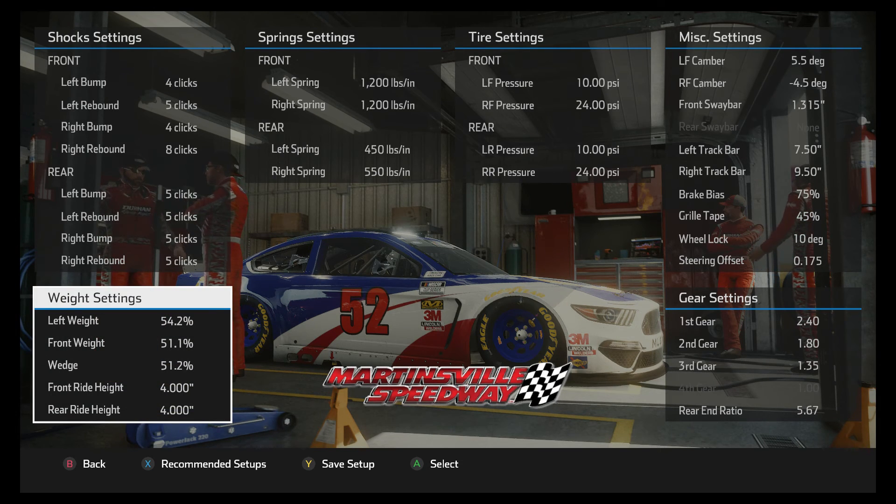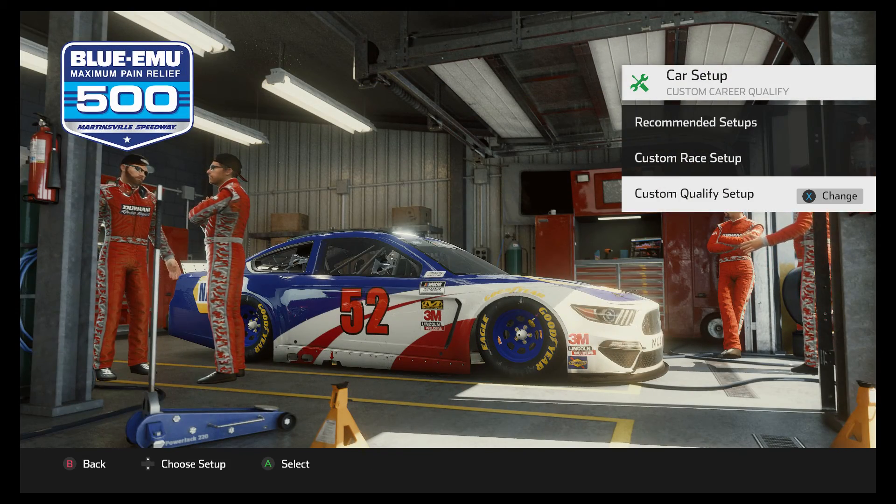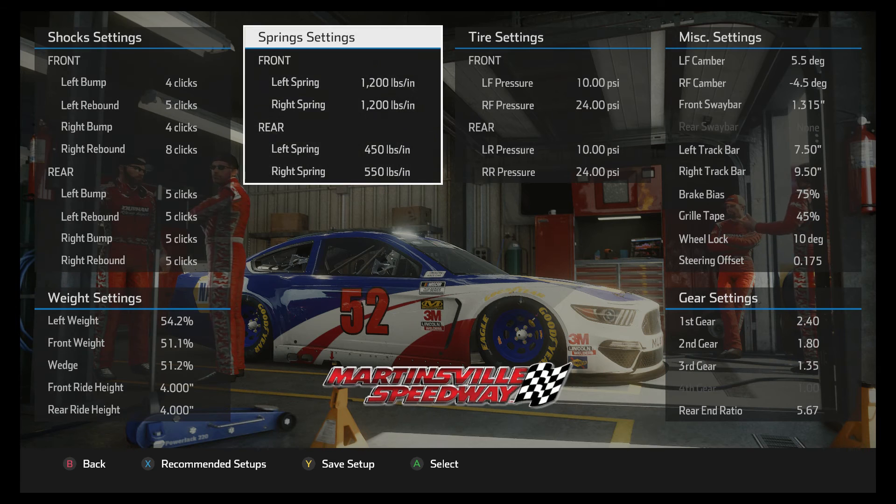The weight settings — there is not a lot to talk about there. That is pretty standard; somewhere in the 51 to 52 range is where I usually run the wedge and the weight. The rear springs are 450 and 550 — that is about 50 pounds lighter on both rear springs than I run on a typical oval, but that is because this is a flatter track. The flatter the track, the softer you go on the rear springs. A lot of times you will wind up with the same differential between left and right, but you are going to go softer springs to help the car turn.